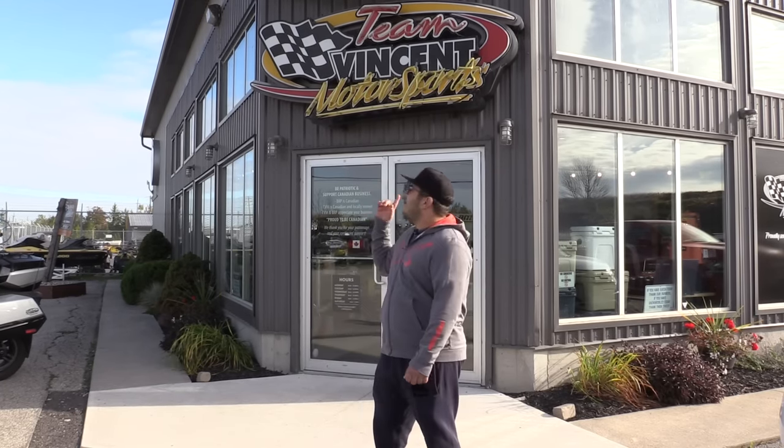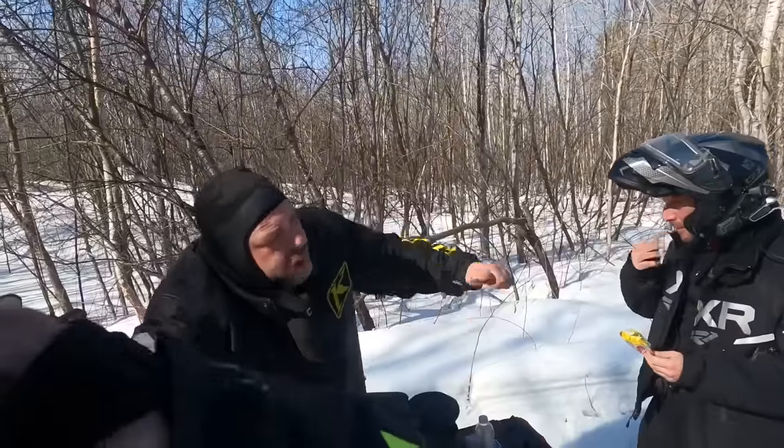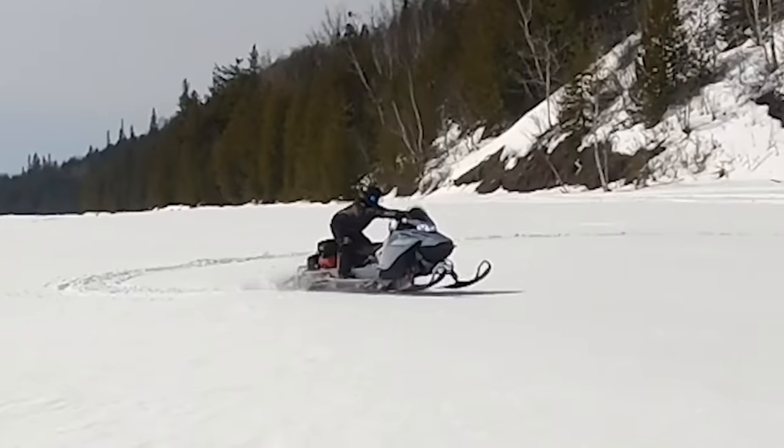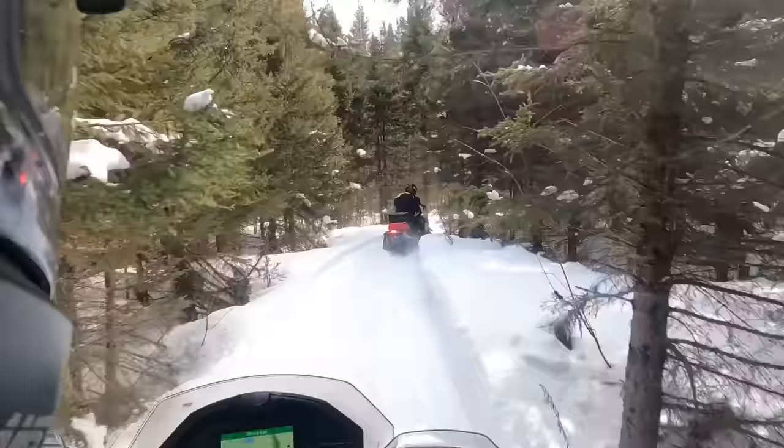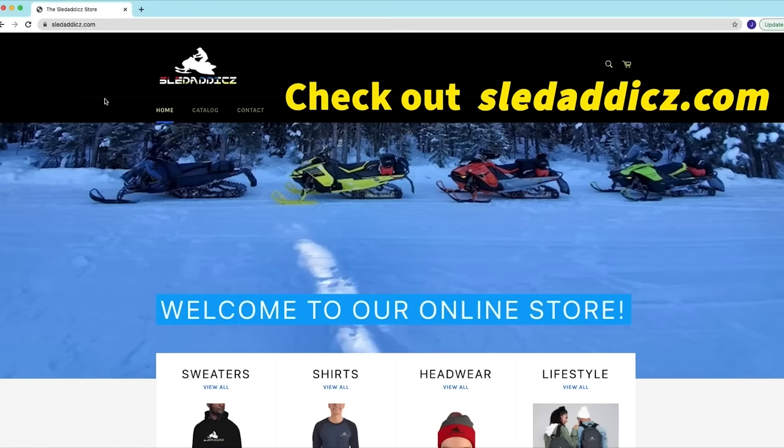What's going on guys, Jesse from Sled Addicts here. Super exciting day. We're at our dealer Team Vincent Motorsports here in AR Ontario, and I just got the word it's September 27th and my sled is in, so we're gonna go ahead and go inside and build it. What I ordered was a 2024 MXZ XRS 137 with smart shocks and with the 10.25 inch gauge. I'm pretty sure I'm still gonna call it a Renegade XRS, but Scooby wants us to call it an MXZ, but yeah let's go in and take a look at it.